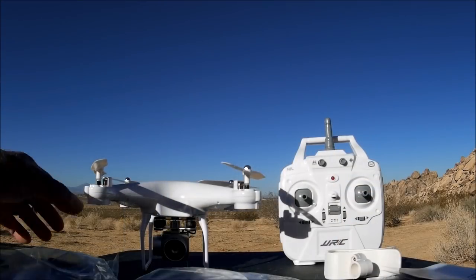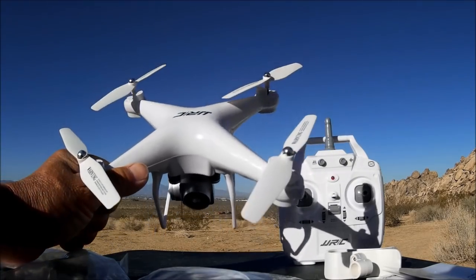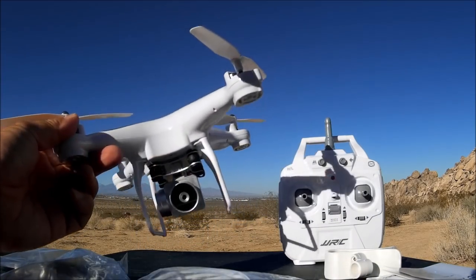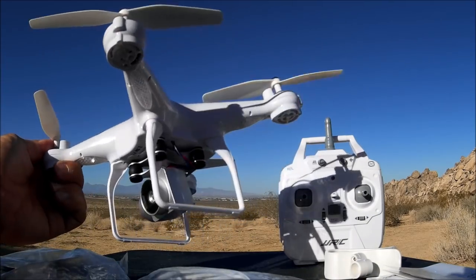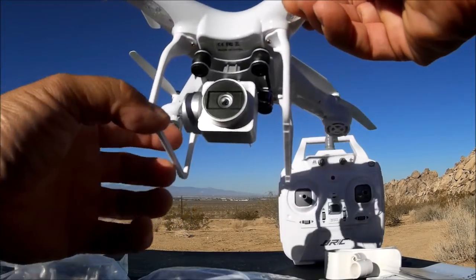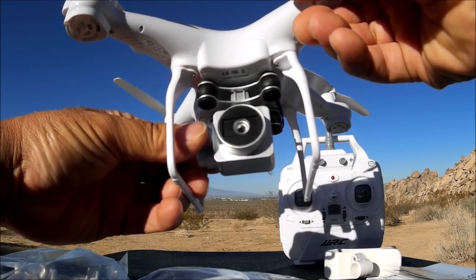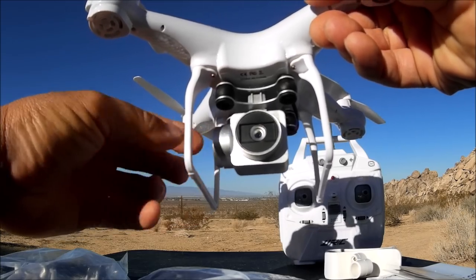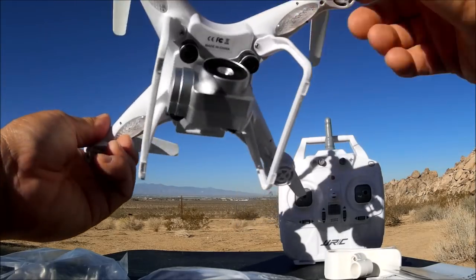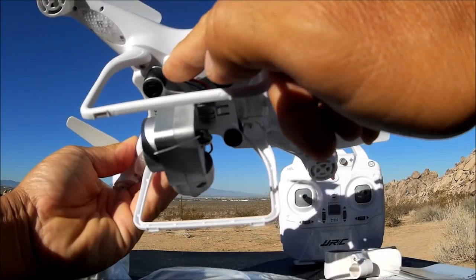We got everything out on the table. The quadcopter is right around the size of a Syma X5C, looking very similar to the design of the DJI Phantom series with the camera on the bottom. It looks like a gimbal but it is not — however, it is manually tilt-adjustable so you can adjust the camera angle, and it does have anti-vibration dampening.